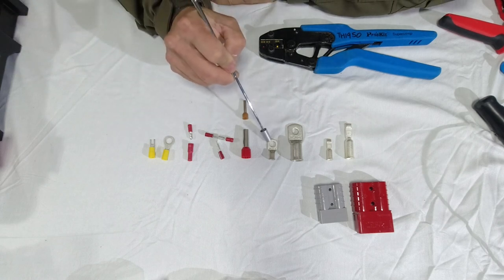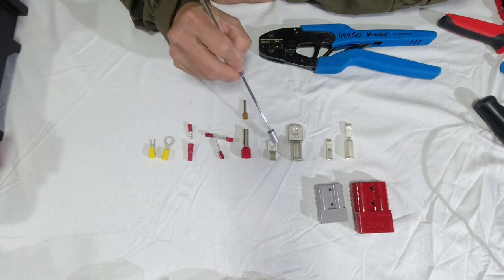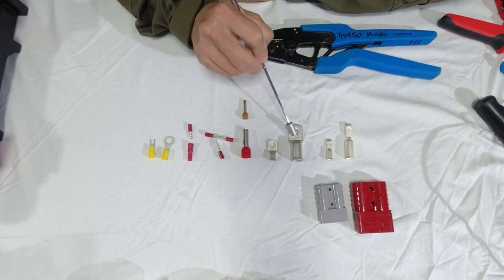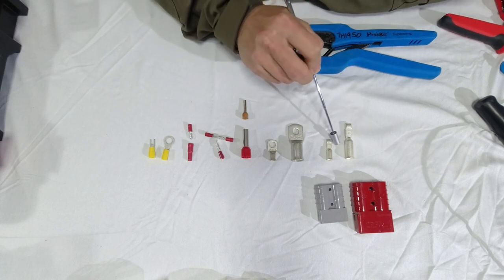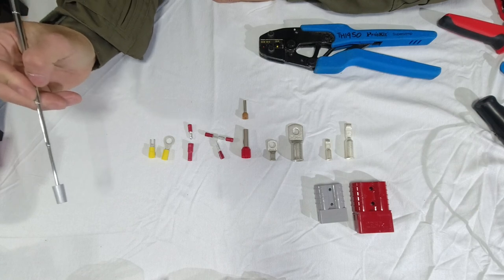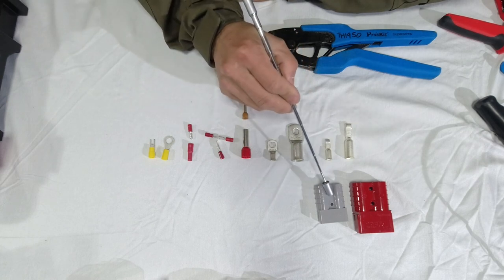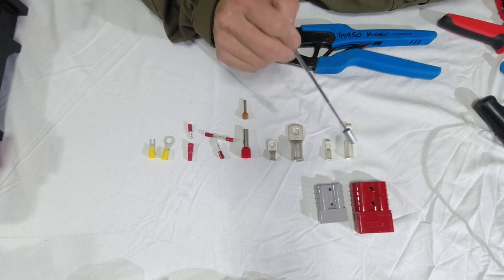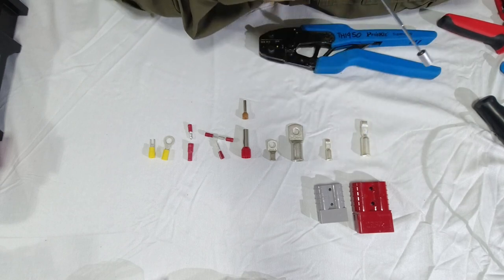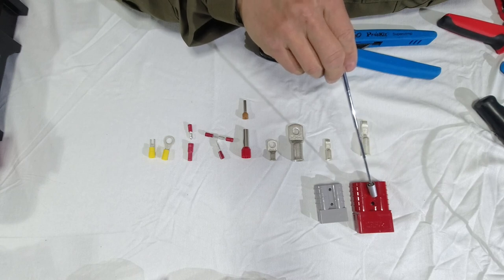That one handles 10mm² wire with an 8mm diameter hole. This one handles 70mm² wire entry with an 8mm diameter. These are Anderson plugs — that's a small one to fit the SB50, which handles up to 50 amp current. This is the housing, and that's the plug. The housings can accommodate a few sizes of plugs, and they come in different colors. If they're genuine products, only red will connect to red, or green to green.